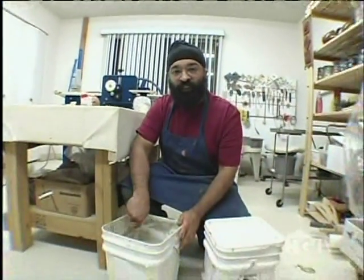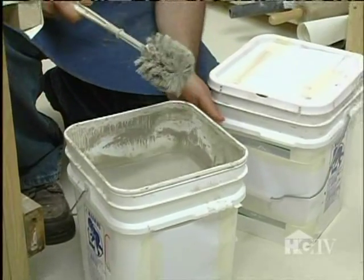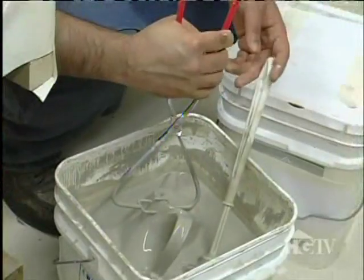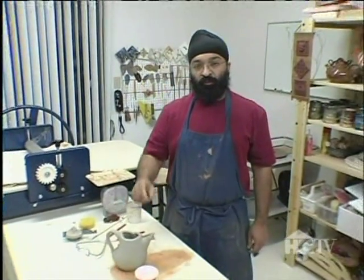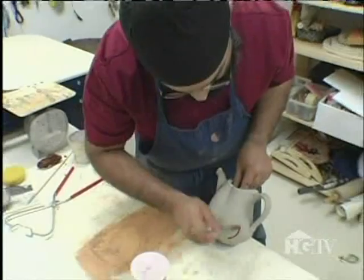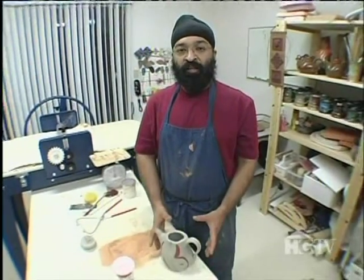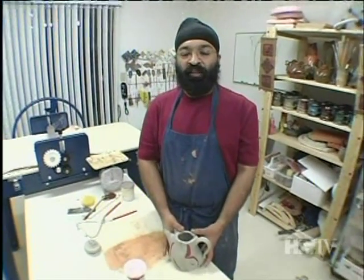I'm ready to stir the glaze — this is my favorite tool for stirring the glaze. It's a toilet brush! I'm going to use the tongs to dunk my teapot in the glaze. I'm going to put some brush marks with another glaze on this teapot. Now that I have glazed my teapot, I need to wait 24 hours for it to dry completely, then put it in the kiln and fire it up to 2185 degrees Fahrenheit.